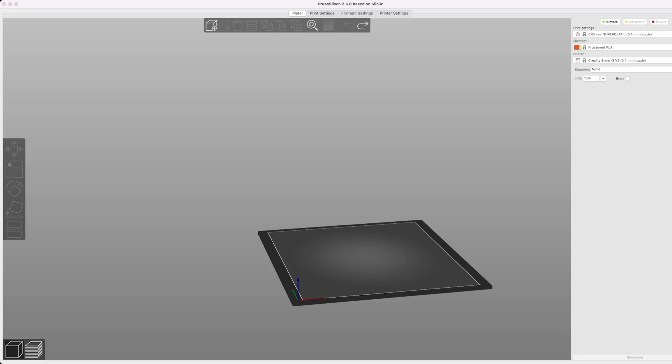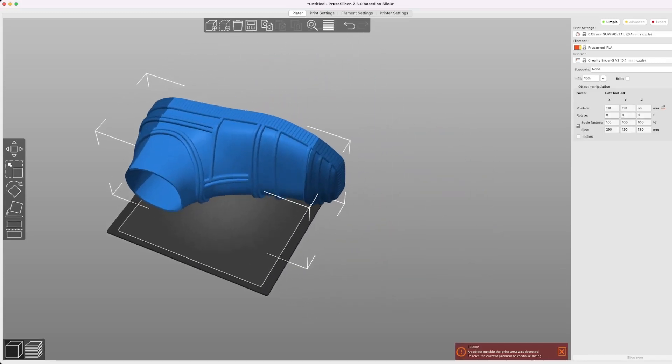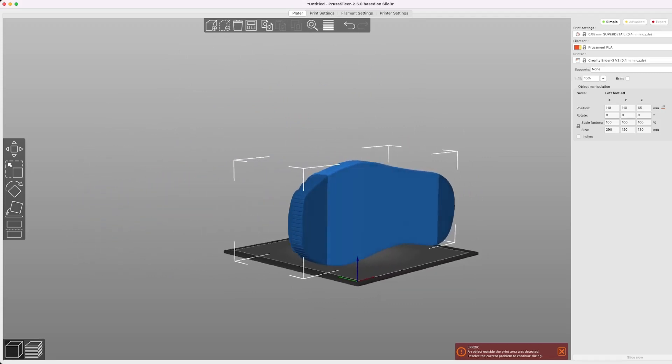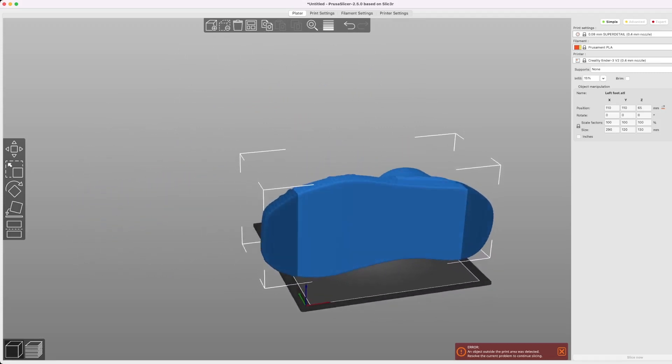We're going to import our foot file as an STL into Prusa, and already I'm thinking through some of the modifications I want to make. The foot file is set to print as one piece, and the sole of the foot is currently plastic, which I'm worried is not going to hold up long term.